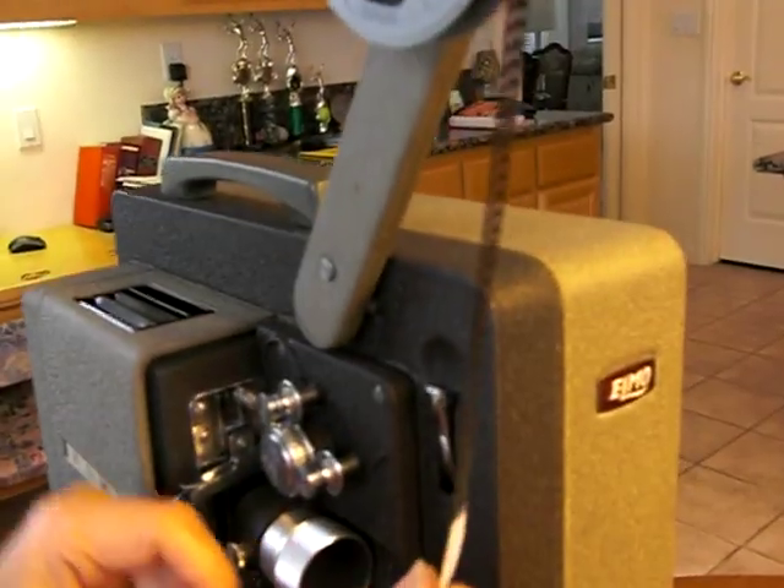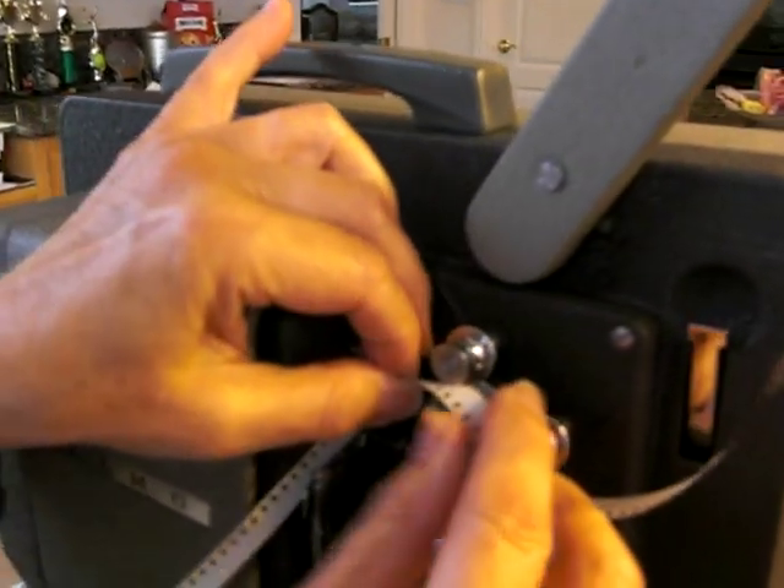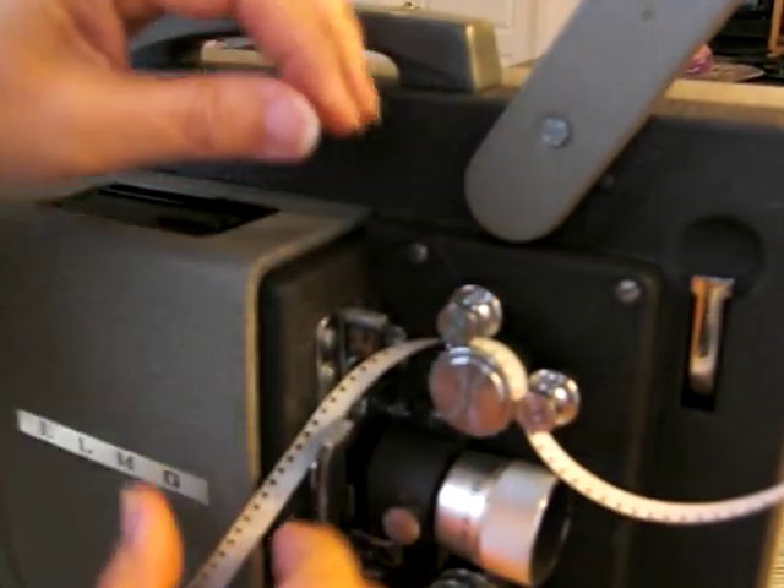Sprockets go in one direction there. Make sure the holes are facing towards you.